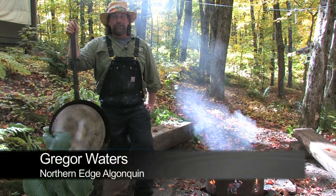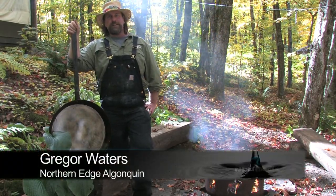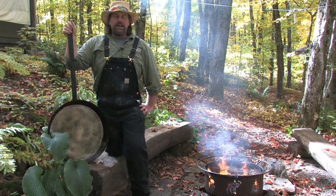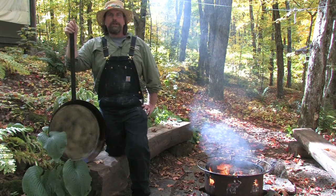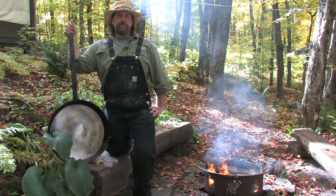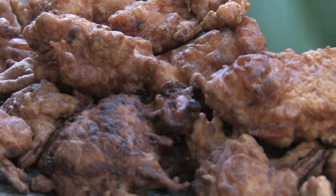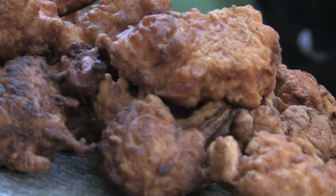Hi, I'm Greg Orrwaters. I'm a cook and steward here at Northern Edge Algonquin in the northwest corner of Algonquin Park. This afternoon I've got Big Daddy out and we're gonna cook some seasonal root fritters — backcountry root fritters. Fritters are a tasty one-pan meal which can feature pack-hardy seasonal root vegetables.